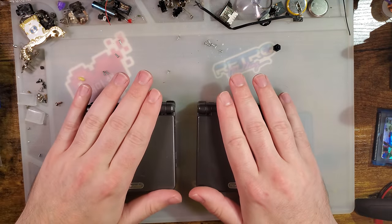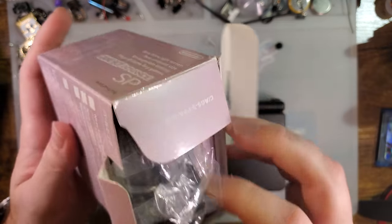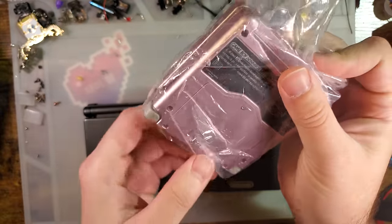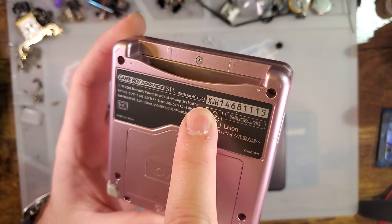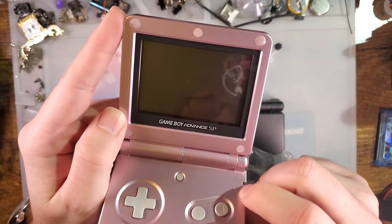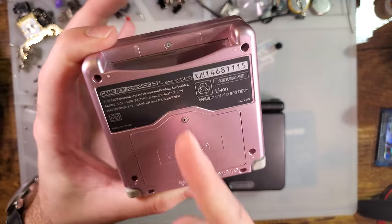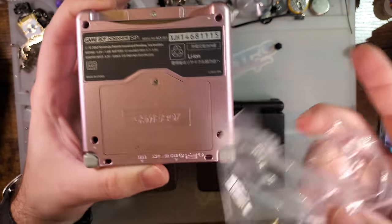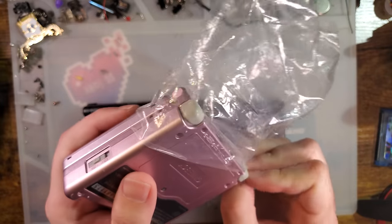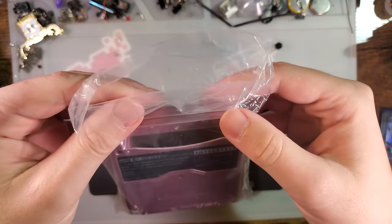It's very important to pay attention to region when talking about non-reshelled consoles. In the US, the Pearl Pink Game Boy Advance SP was an AGS-101 exclusive. In Japan, it was an AGS-001 exclusive. So if you're buying a pink console that is a Japanese region unit, it is for sure going to be a 001 unless it's been relabeled or reshelled. Every region is the same hardware; the only difference between regions is literally the label and maybe the color versions available. All Japanese Game Boy Advance SPs are AGS-001s — Japan just didn't get the backlit version.